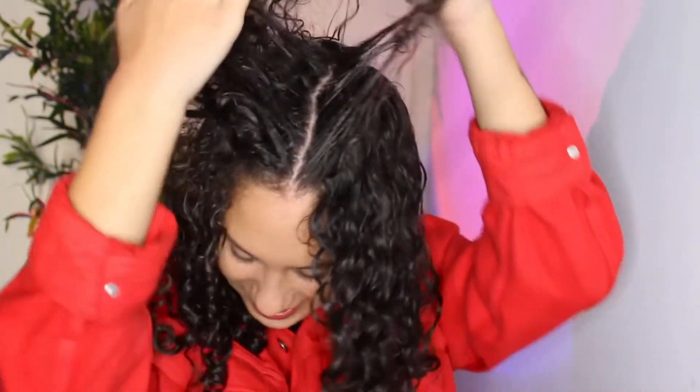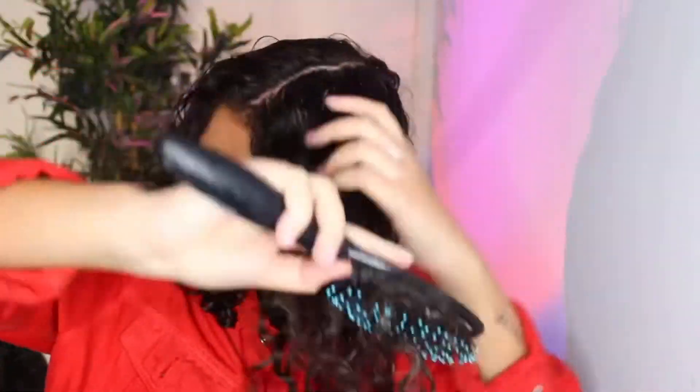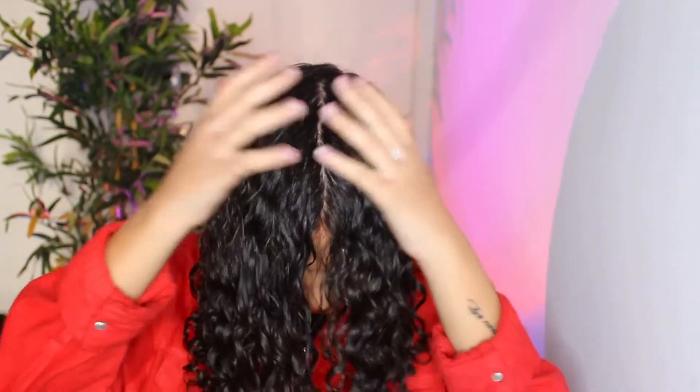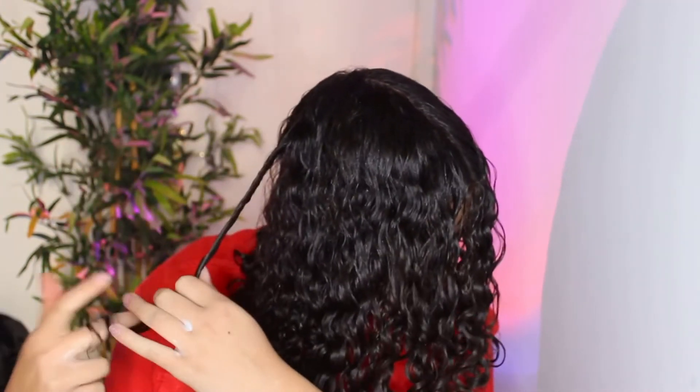I'm going to try to part my hair down the middle — it's not going to be perfect, but I don't like it perfect, so that's okay. Once it's all combed out and every strand of hair has conditioner, I'm going to do a little bit of finger coils towards the back.